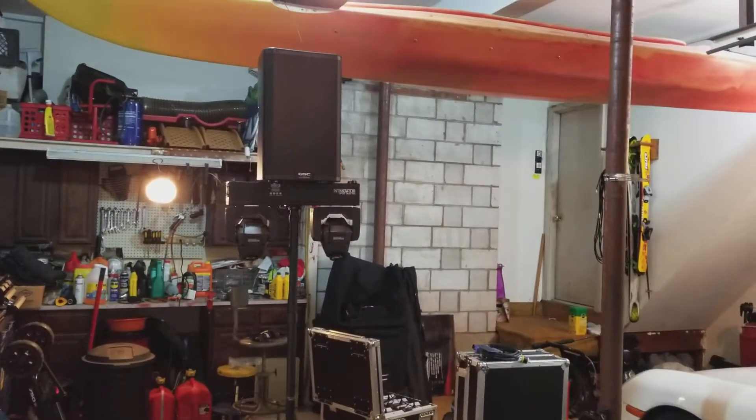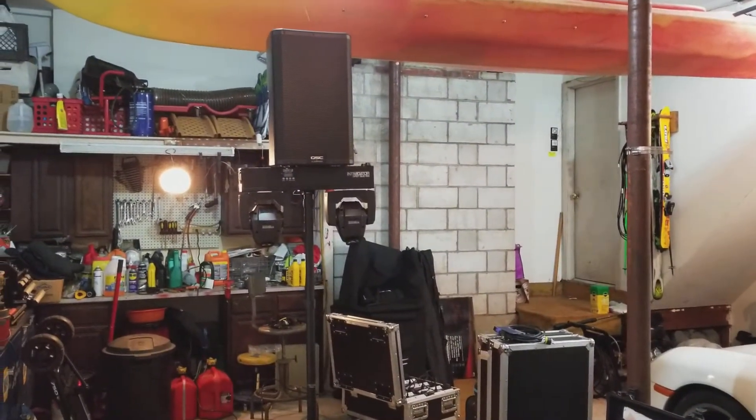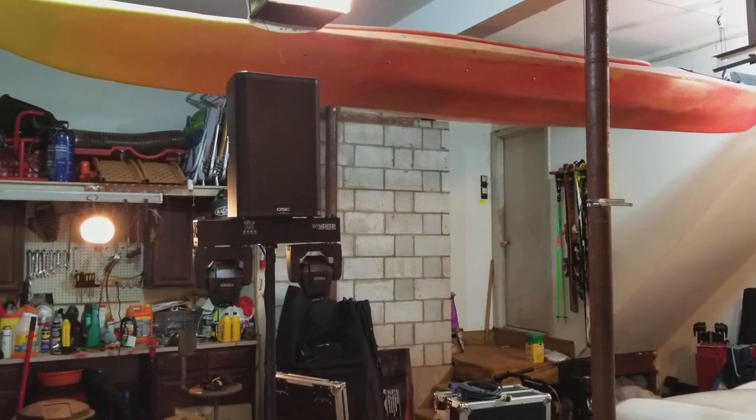I've got one tomorrow so I'm excited with my new setup. So this is typically what I set up with — it's a KW 181, a Chauvet Intimidator Spot Duo 155 I think it is, and a K10 or K12 on top. That's a K10.2 right there.